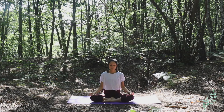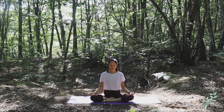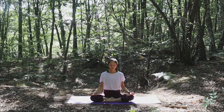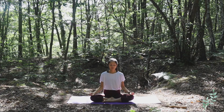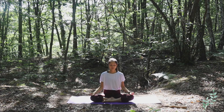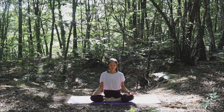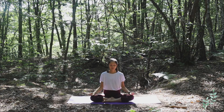Start by taking a deep inhale into your nose, and a deep exhale out. Take a deep inhale into your nose, and a deep exhale out.